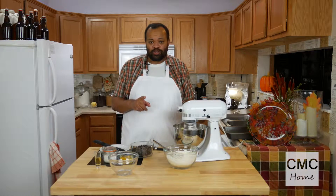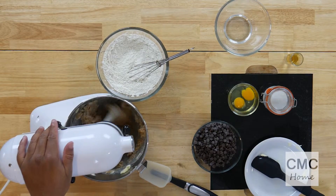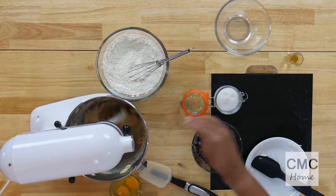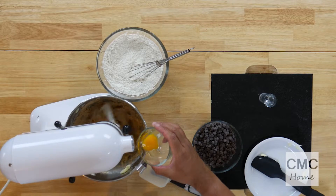Since we are using raw sugar, it's not going to get all light and fluffy and beautiful like processed sugar will. Then I'm going to add a pinch of sea salt. This is the fun part — this is one tablespoon of orange vodka. Two eggs, and I'm going to add one at a time.